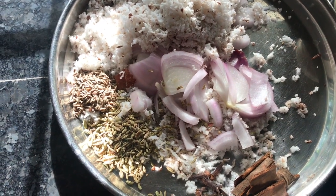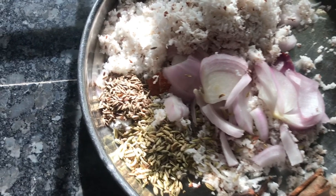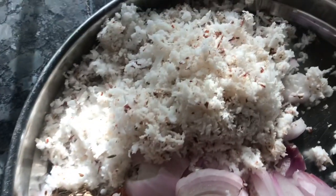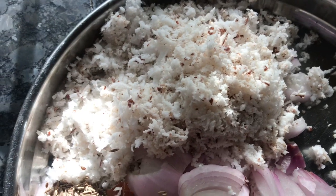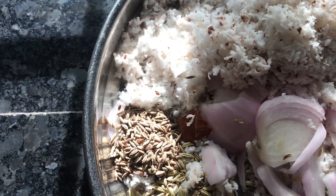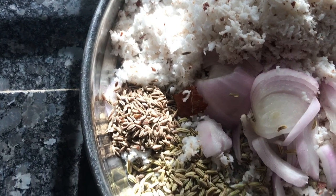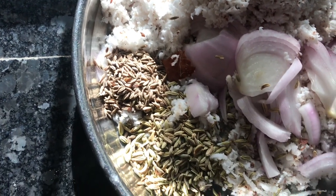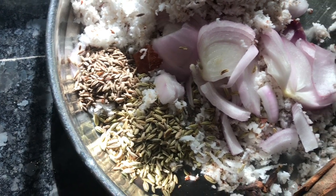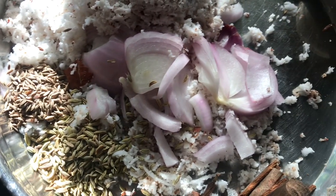I will add a little bit of cream. I will add 1 teaspoon of oil, a little bit of cream, 5 grams of corn, and 2 or 3 pieces of pepper.